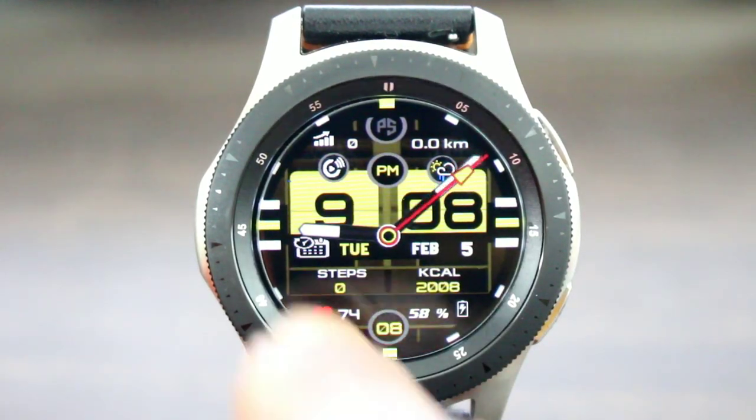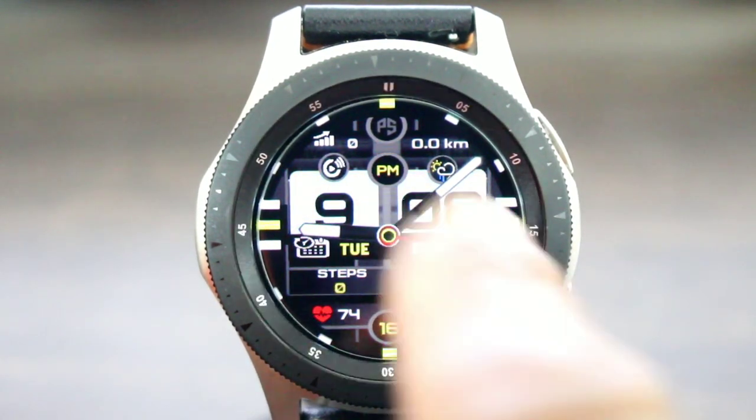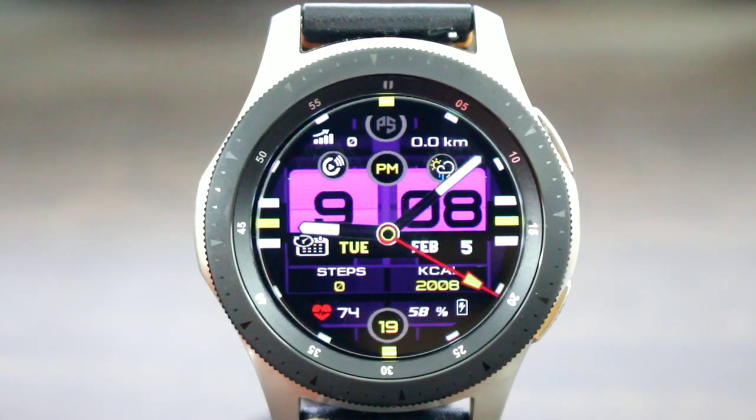Double tap and you can change the color theme of the watch face, and the lines and boxes that frame everything also change as well. You get several to choose from. At the end of the day, hit me in the comment section down below — let me know your thoughts on this watch face — and let's check out watch face number two.